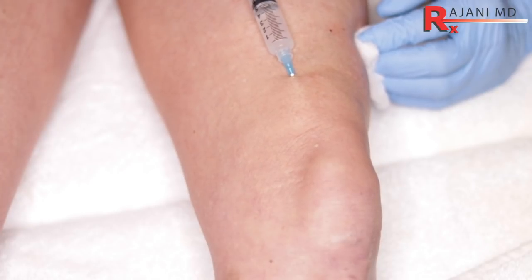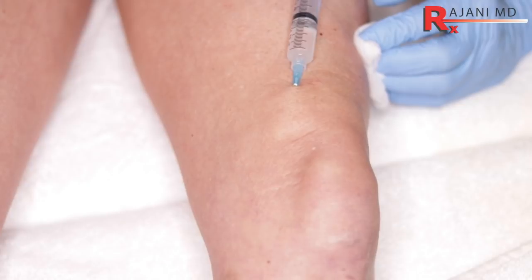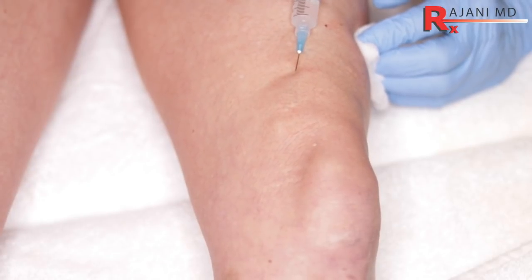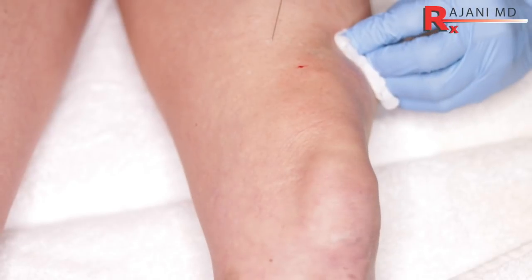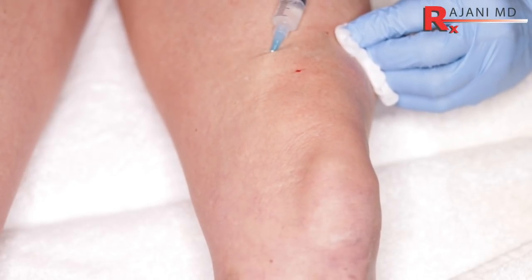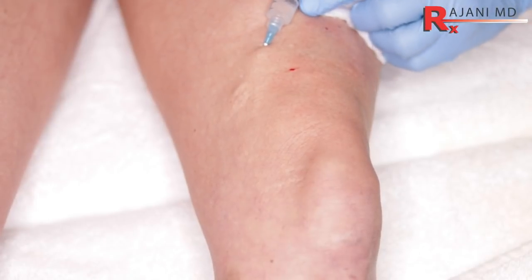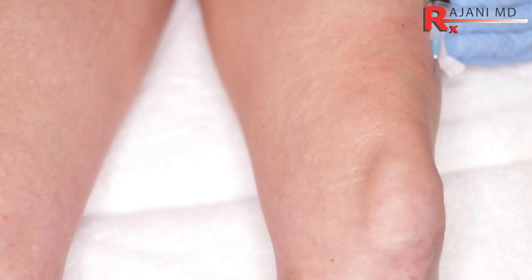We want to ensure people are trained so that we don't initiate a bursitis or pre-patellar bursitis, or get an infection in this area. Of course, we're not intra-articular — we're in the subdermal layer — and the product just flows in nicely. Afterwards, we can hold a little bit of pressure and massage the area.